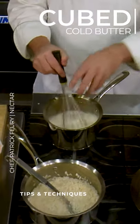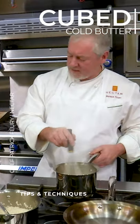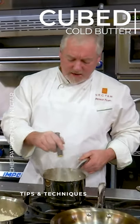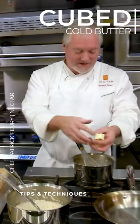I cube it up so it fits between the whisk. Do you want it to be relatively cold? Yeah, you don't want it to be totally, totally soft. And you want them small enough so that they fit between the bands on the whisk itself.